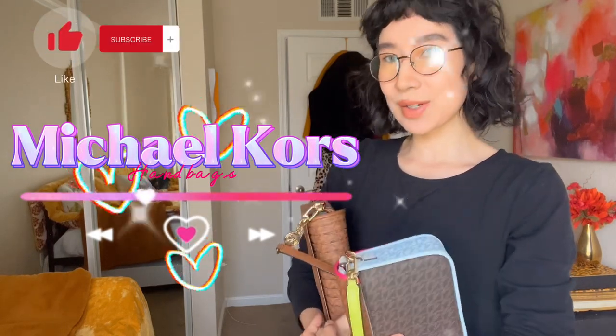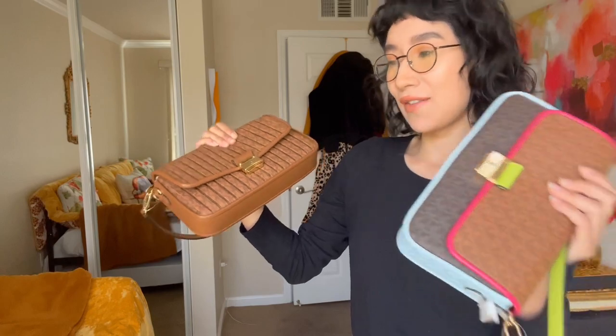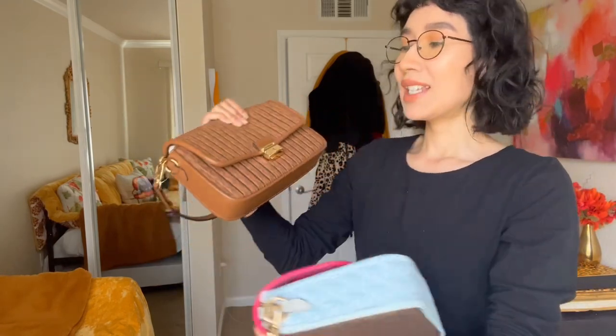Hey guys, I hope you're having a wonderful day so far. I apologize for not filming recently — it's been hectic with school and the year ending, so I had a lot of catching up to do. But as you guys can see from the title, we're back with another video, and it's going to be on some Bradshaw bags I have in my hands. If you want to see more, keep going.